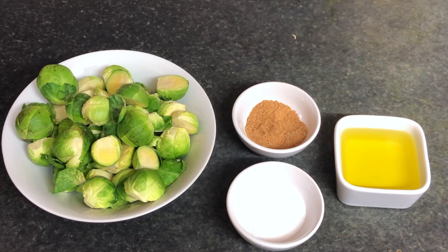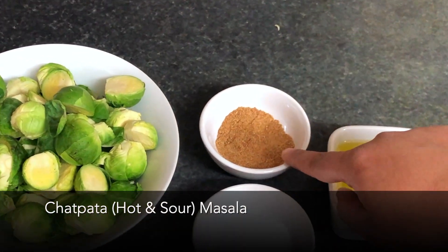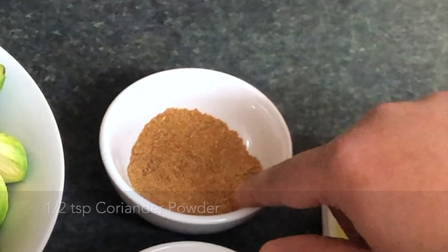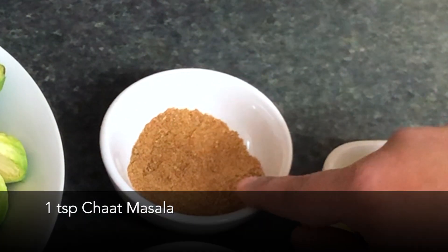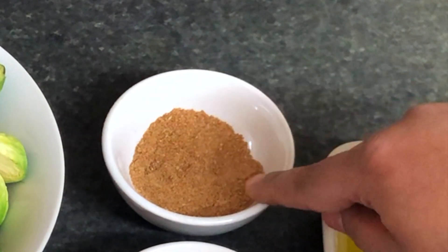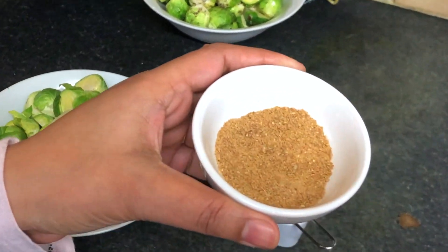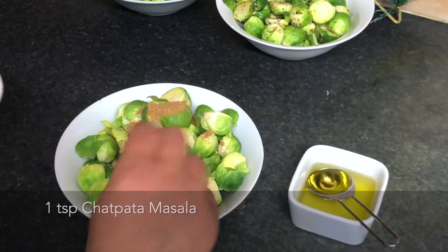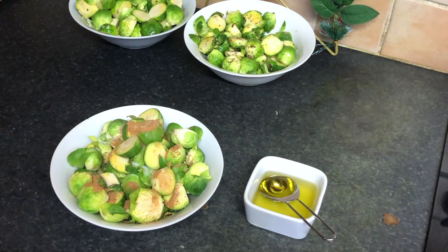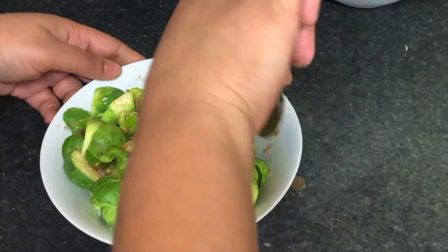For chaat patta Indian style Brussels sprouts, we require Brussels sprouts and salt. For the Indian spice mixture: half a teaspoon chili powder, half a teaspoon coriander powder, half a teaspoon garam masala, one teaspoon chaat masala, and one-fourth teaspoon turmeric. Mix that and the spice mixture is ready. To 300 grams of Brussels sprouts, add the Indian mixture — as per your taste — plus one teaspoon salt and one tablespoon olive oil. Mix and keep aside.